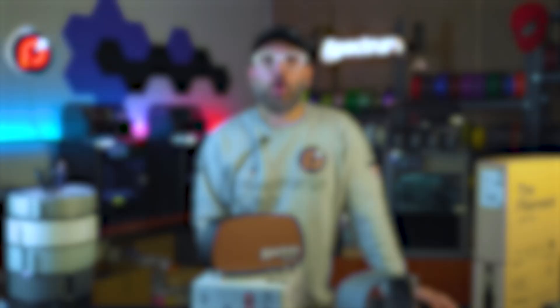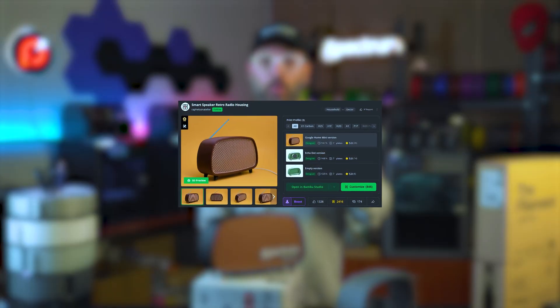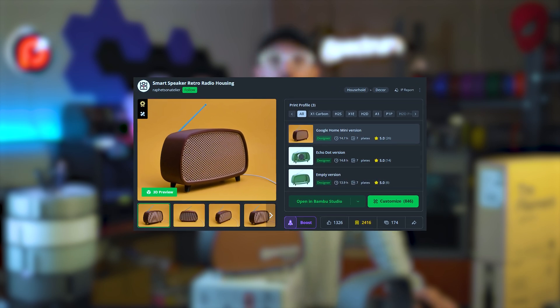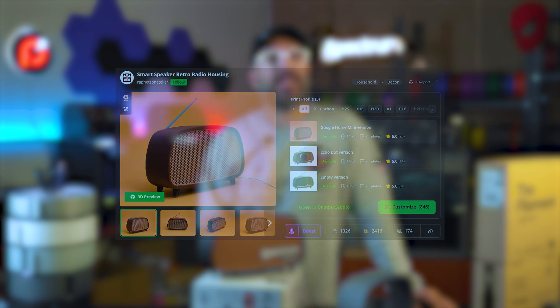What a mouthful. On Maker World — link in the box below — you will find a guide and 3 different profiles: one for Google Home Mini, one for Echo Dot version, and an empty version, just in case you want to place inside any Bluetooth speaker or any speaker for that matter. As filament goes, the sky is the limit, as it is for colors.